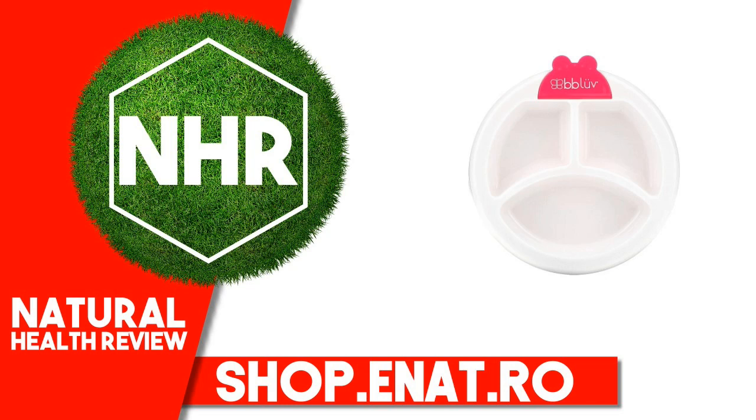BB Love Play-Doh Warm Feeding Plate for Baby, 4 Plus Months, Pink, 1 Count.